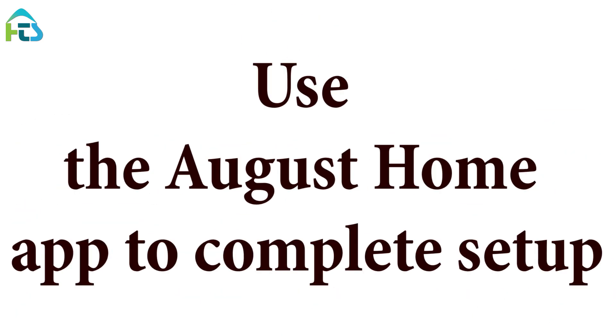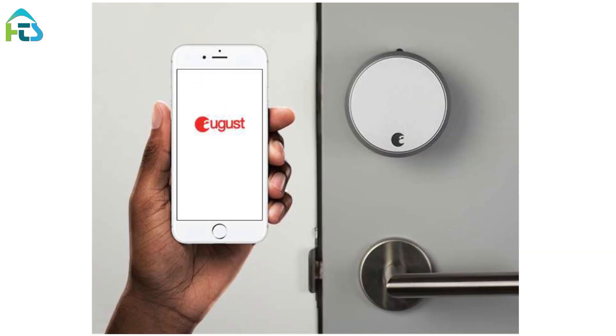Use the August Home app to complete setup. Download and install the August Home app. Select Get Started from the home screen, or, if already logged into the app, select Setup a Lock from the main menu.